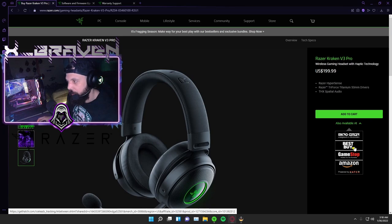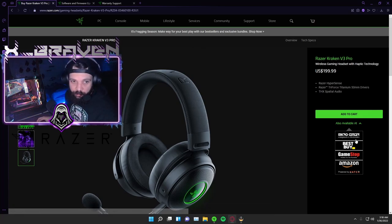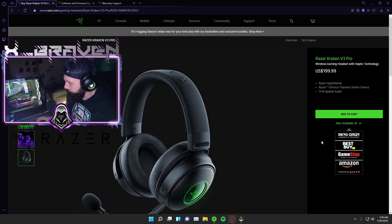You can buy these at Micro Center, Best Buy, GameStop, or Amazon. Now that they're selling it in stores, that's beautiful because you could probably find better deals, certain discounts, and more availability close to you instead of waiting for shipping. This was a Razer.com exclusive which made it a rare headset for a while — I got it during that time, which was actually really cool. But now it's even cooler to see that they're releasing it to the public.